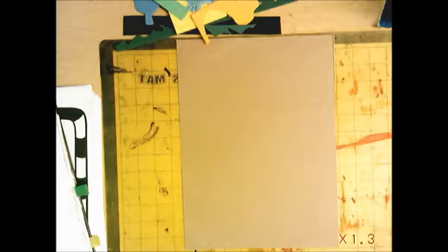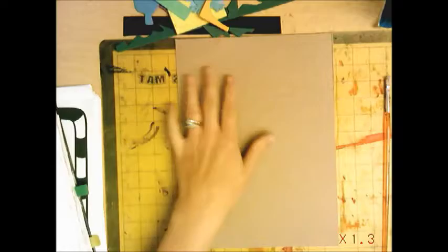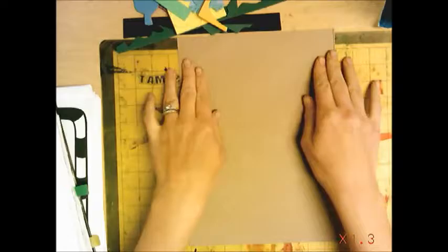Today we're going to be making something called a collagraph, and this is what we do in printmaking. It's really good for using just objects that you don't really know what to do with — you don't really need them, but they're useful. Like old pieces of cardboard, old pieces of foam — really anything that has a little height to it. This is your plate, so it could be just a piece of cardboard, and we are going to use some foam for this collagraph.